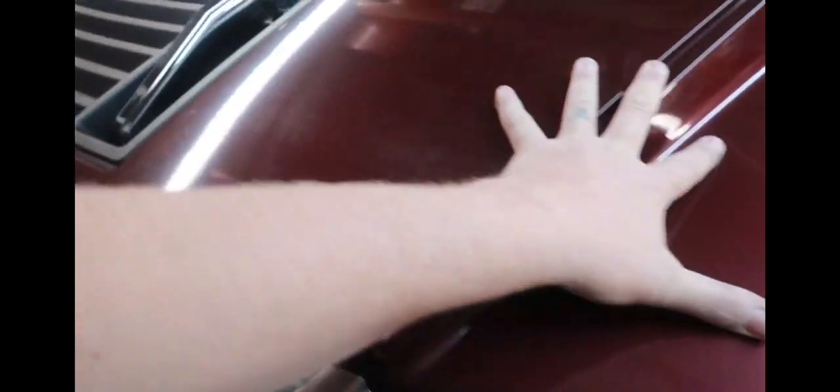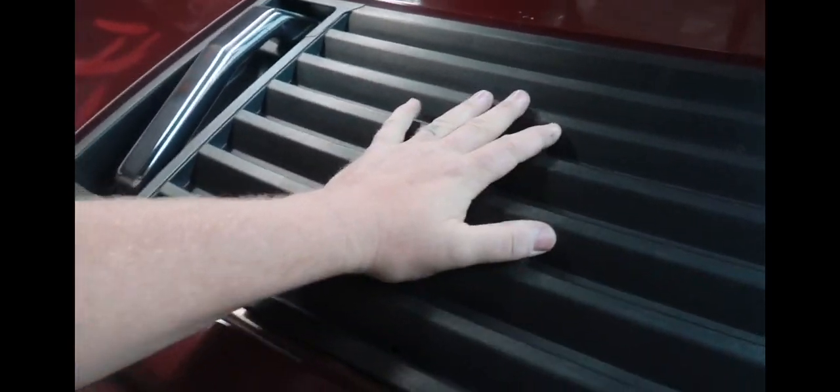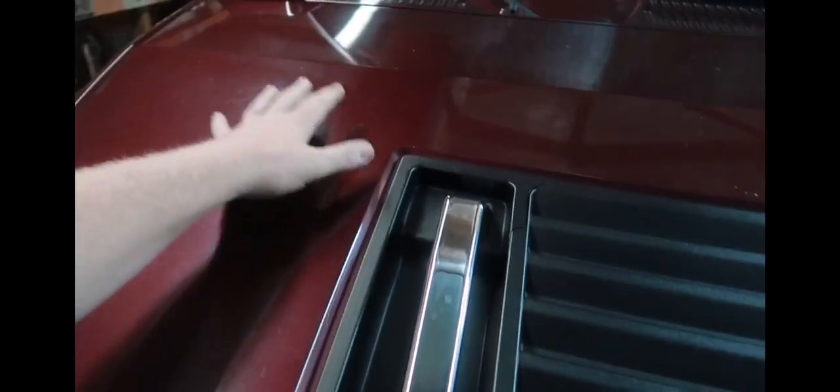We're gonna try to scuff this one up best we can and hit it with some semi-gloss black. Everything else — all this — will be painted bed liner black. I'll paint these semi-gloss black, and I'm gonna leave all the plastic black; I'm not gonna paint any of that with the bed liner, we'll just pop it out.